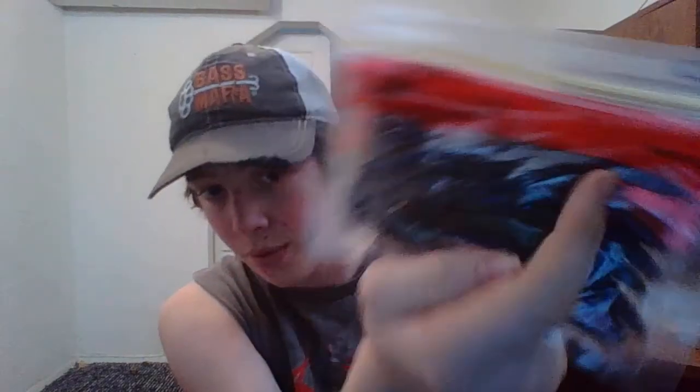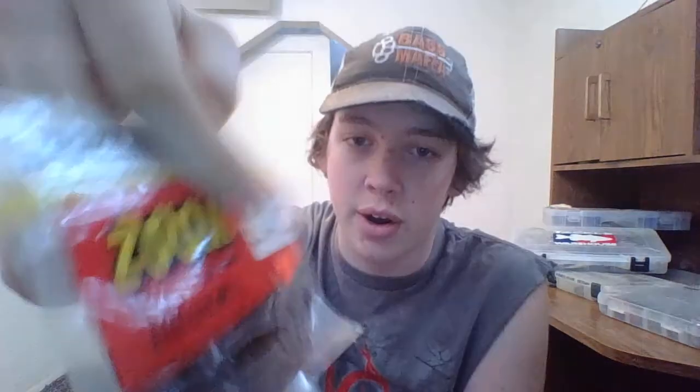Got some 10.5-inch Old Monsters in June Bug. Some U-tail worms also in Oak Echobu Crawl. Some Senkos out of a grab bag. Some more Lizards in PB&J — brown on top, purple on the bottom. Some Sea-tail worms in Electric Blue. Some Baby Brush Hogs in Kudzu, which is like an all green with a lot of green flake.